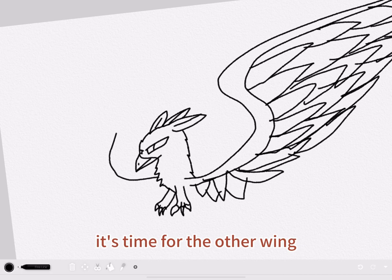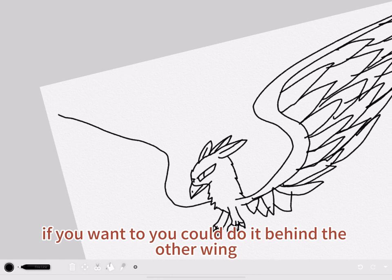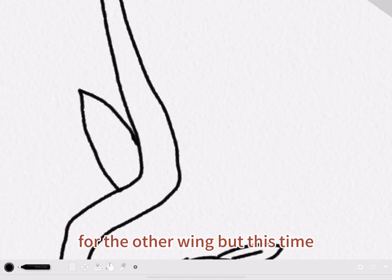Time for the other wing. I drew this in a different position, but if you want to, you could do it behind the other wing. Same steps as for the other wing.